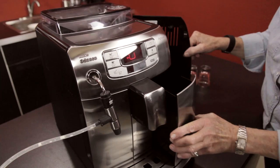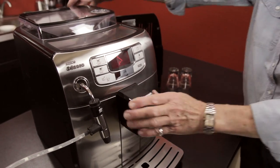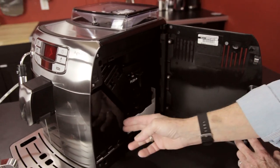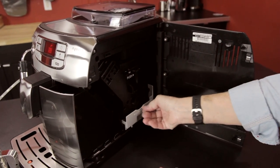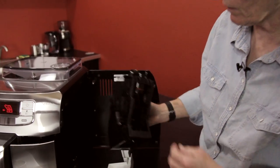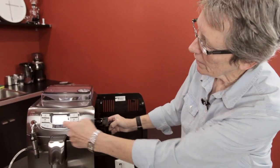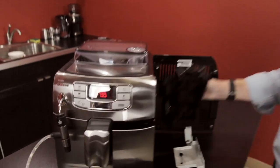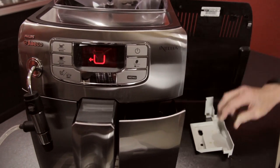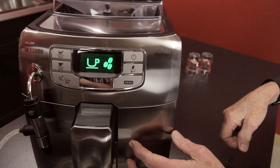If I put the dregs box back in — now you can see this door is open. Over here, while I've got the door open, here's the brew unit. You want to take this out once a week or so and rinse it with hot water really well — it gets rid of all the coffee residue. Wipe in here, keep that nice and clean. That's the shape of this brew unit. Now it's ready to brew.